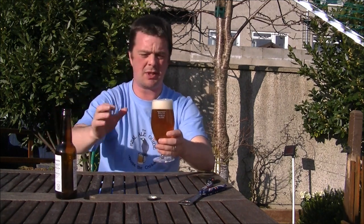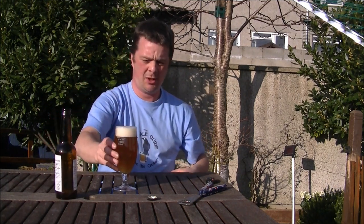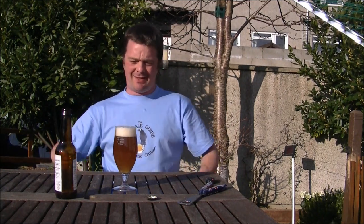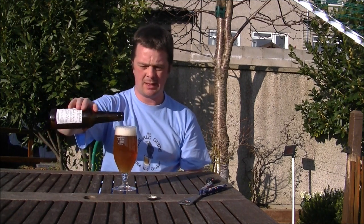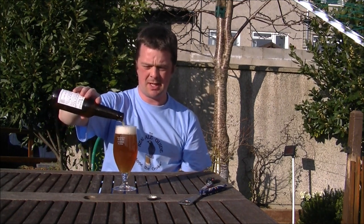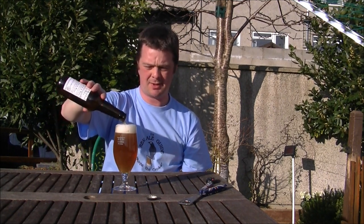Now, as you would expect from a beer from De Mollen and with the word Americanes on the label, it's going to be a very, very hoppy beer. It's 4.5% ABV. I can smell from here it's generously hopped.